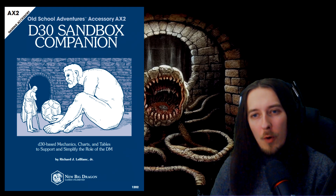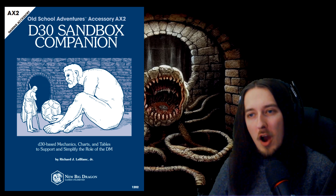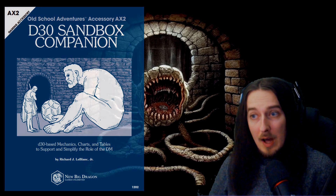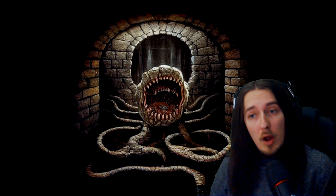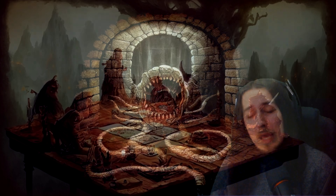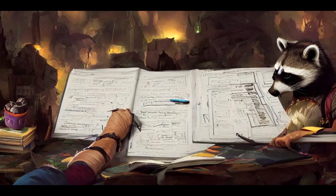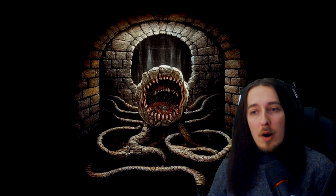I bet some of you guys have heard of this before. It's a book with incredible tables and charts to make sandboxing a lot easier, because sandboxing should be easier to run. A lot of people who play our hobby, who run our games, want to do it, but it's difficult to find resources and supplements that can actually make this easier. We want quality over quantity — ideas that will improve our game significantly without too much effort.